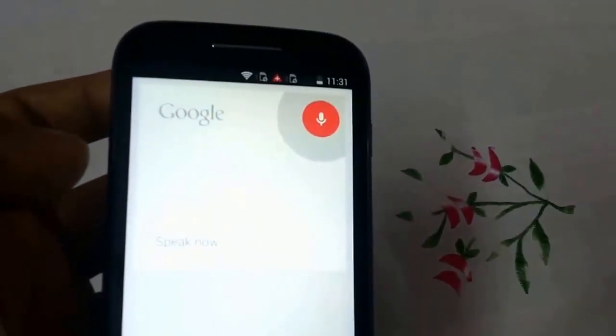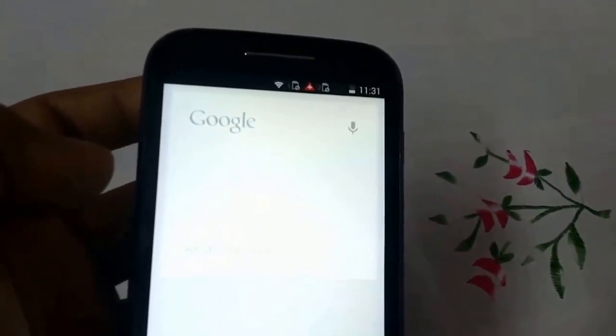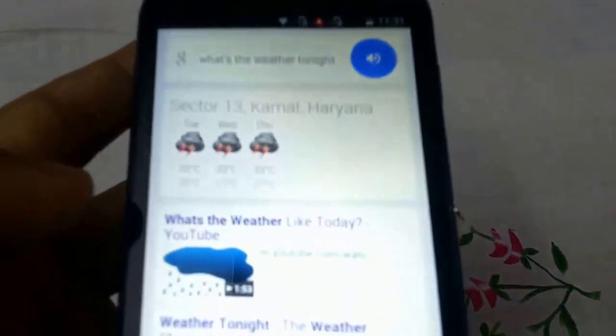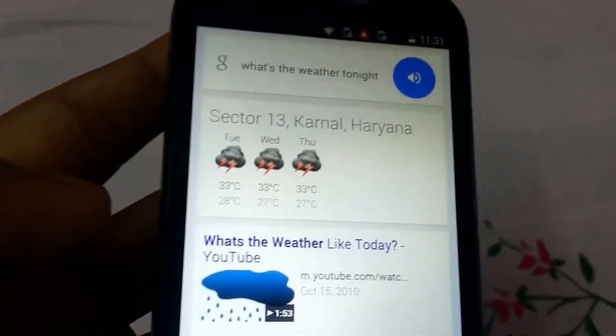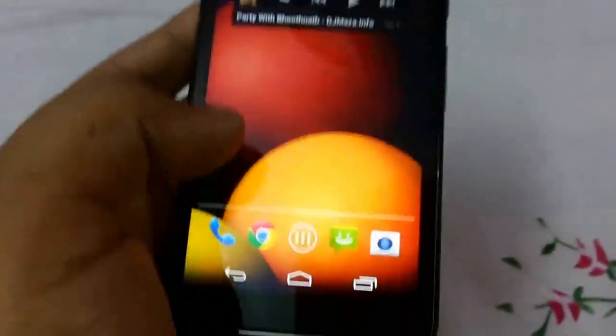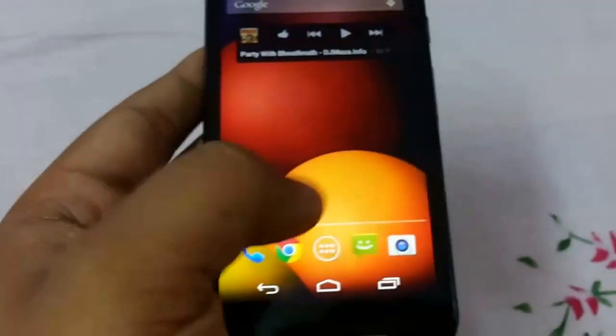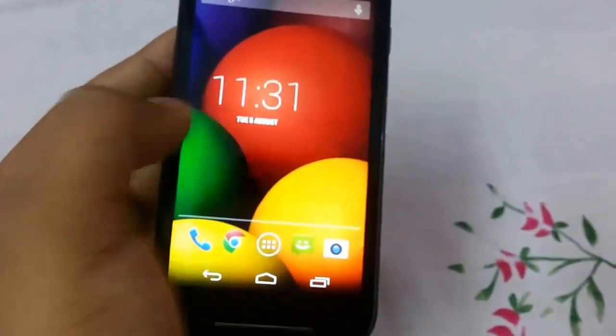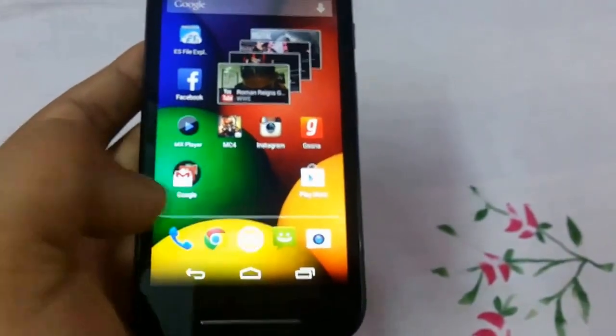I asked: 'What's the weather tonight?' and it replied: 'Tonight's forecast for Karnal is 29 degrees and mostly cloudy.' It works very spontaneously and answers questions very easily.